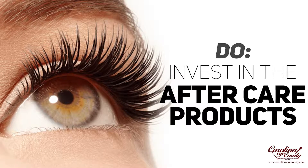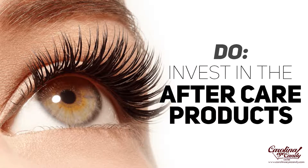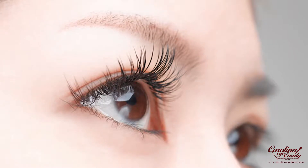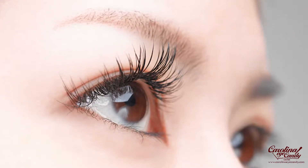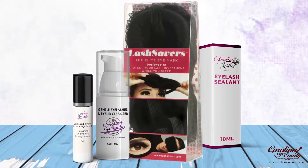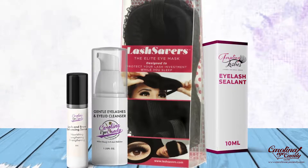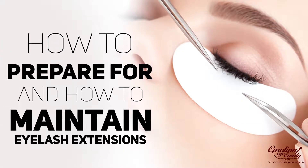Last but definitely not least — do invest in aftercare products to keep up with your lash extensions investment. Whether your investment is 50 bucks or 500 bucks, why would you not invest in the products meant to care for your lashes? Use the products I've recommended, as well as anything your service provider recommends. I highly recommend it — just try it out and let your service provider know if something doesn't work. Make sure you are investing in the aftercare of your lashes.